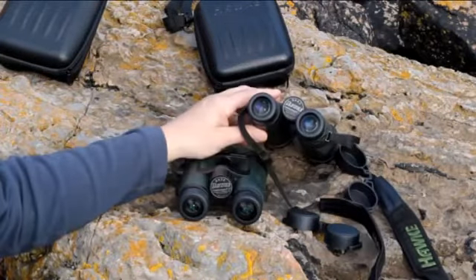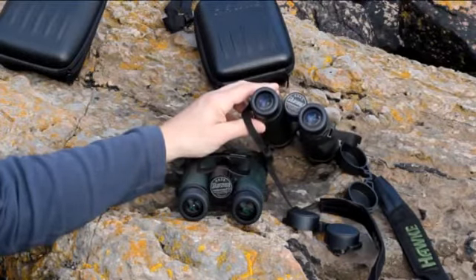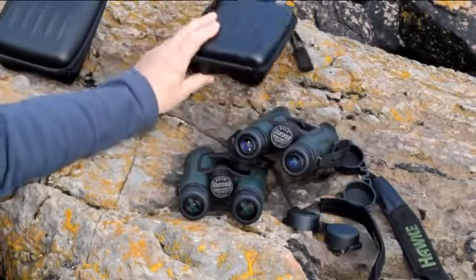These ED binoculars have got phase-corrected prisms, fully multi-coated lenses, and a lightweight magnesium alloy body. They're water and fog proof, and they both come with a good quality sturdy case, as I've already mentioned.